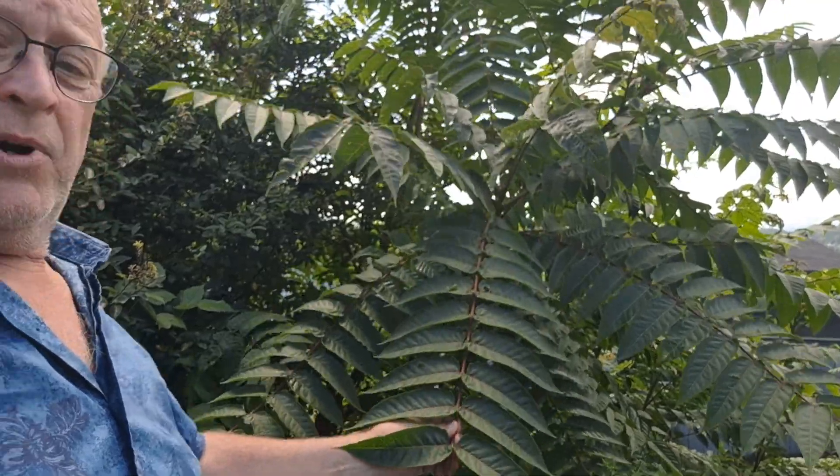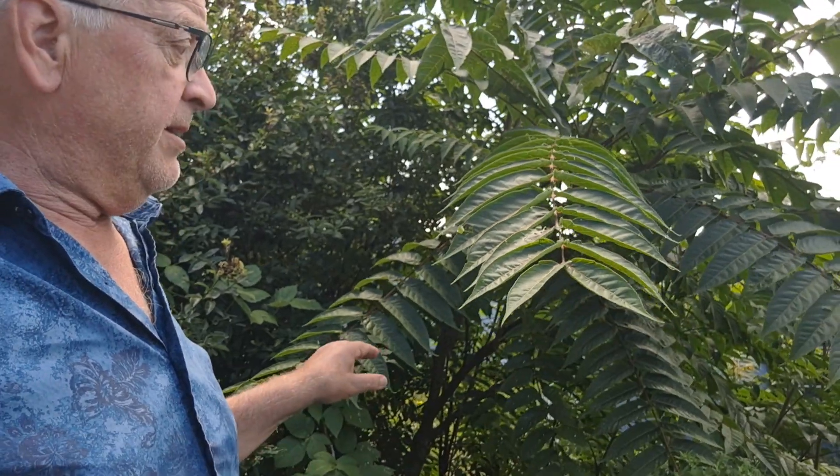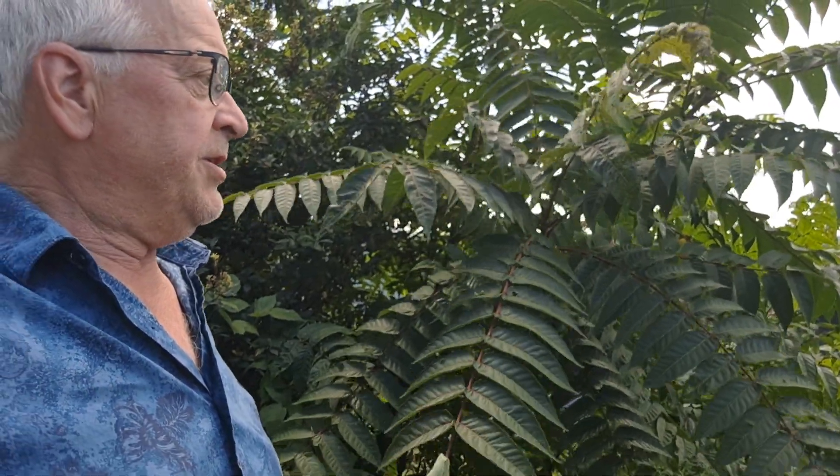So if you see it on your property, you need to kill it. Don't try to just cut it down — you need to cut it off and treat the stump, or you need to hack and squirt. Use Garlon or Polaris — that's triclopyr and imazapyr. You can also hack and squirt with just some straight glyphosate. Squirt some glyphosate in there this time of year; it's a great time to do it. It'll suck that glyphosate down into the roots and kill all the underground part of the tree.